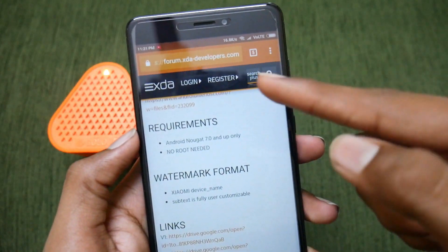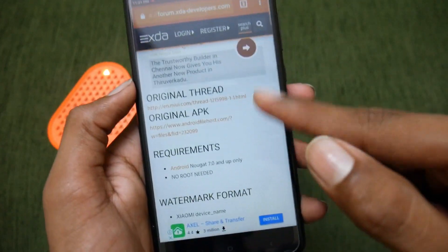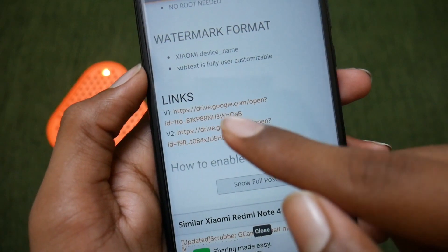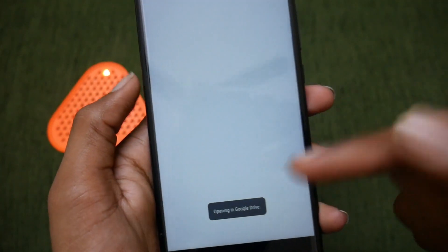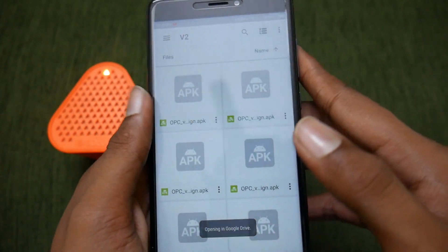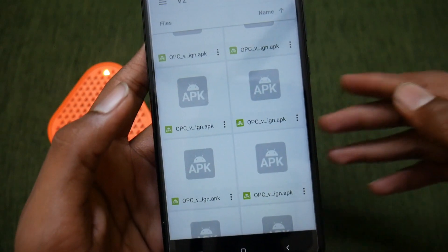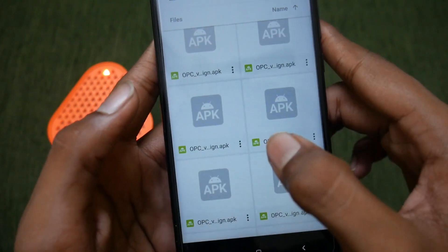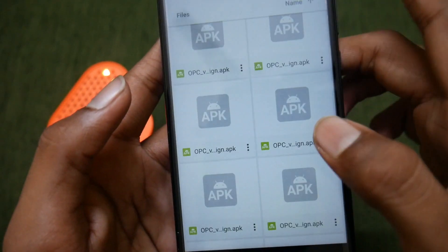First of all, open Chrome or any other web browser and open this link — I will leave the link in the description box below. Scroll down and you'll find the list of links. You can just select the latest version, which is version 2, and it will open your Google Drive. Here you need to select your own device on which you're going to install this OnePlus camera.